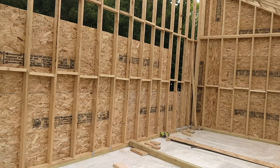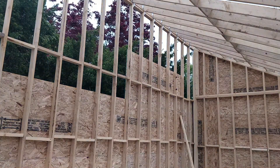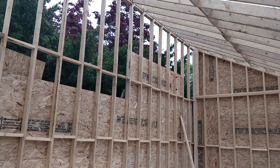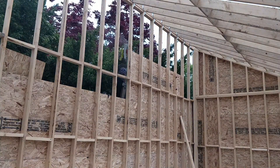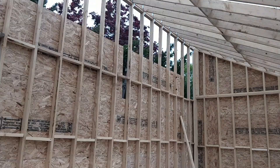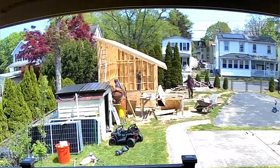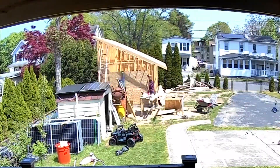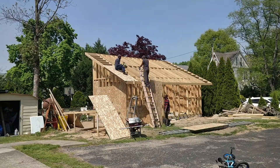Then we started working on the back side of the wall. Then we moved to the other side of the wall, and finally we got to the roof.